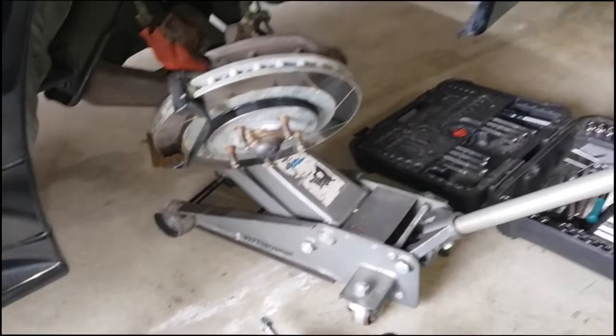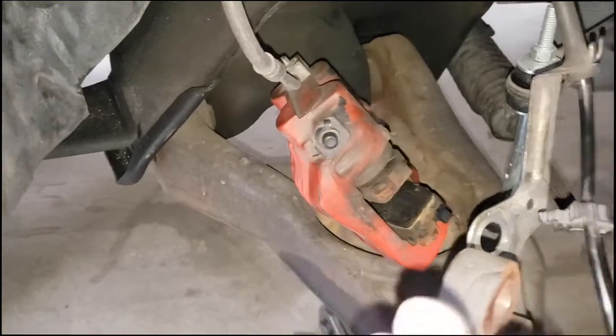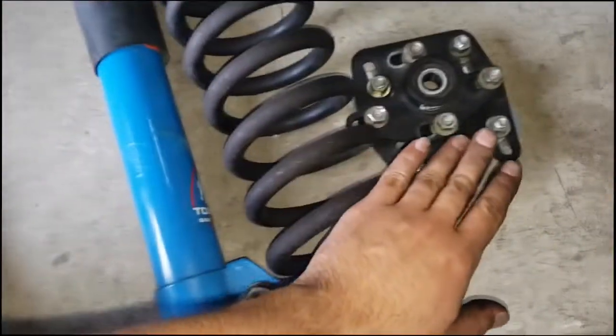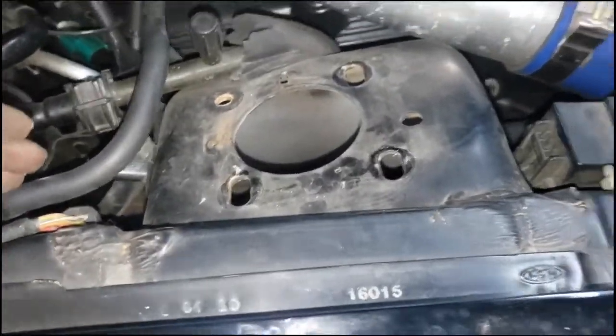Alright guys, check it out. It took me a while but I was able to remove the coilover. I usually put everything back on so the parts don't get lost. Everything's off — there's the brake, it's pretty dirty actually. Here's my Tokico Blue strut, the spring, and the Maximum Motorsports plate. I'm going to go ahead and disassemble that and get it ready for install.